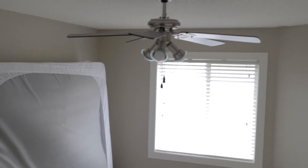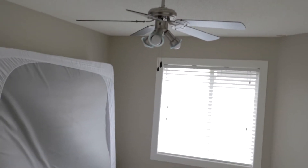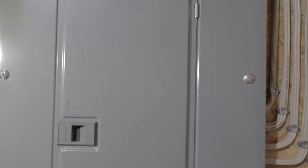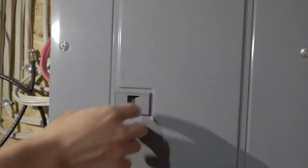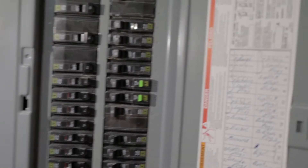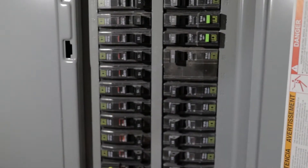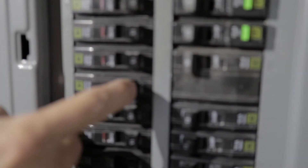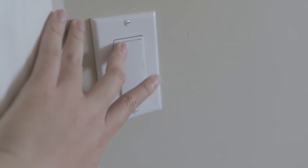As you can see, this is what we had before — just a standard ceiling fan. The steps apply to a ceiling light as well. Before you do anything, go into your basement, find your electrical panel, and turn off the breaker that corresponds to the ceiling light or ceiling fan. As long as you turn off the breaker and go upstairs and try the switch and the light or fan doesn't work, you're safe — the electricity is off and we can begin.